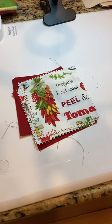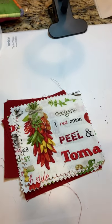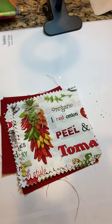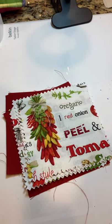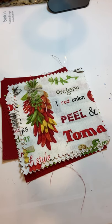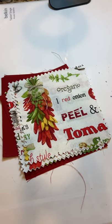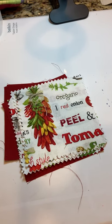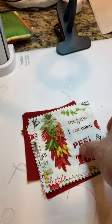Now that you have learned how to thread your needle, tie a knot, practiced the back stitch, and how to end the back stitch with a tailor's tack, you are ready to begin to sew your squares together.